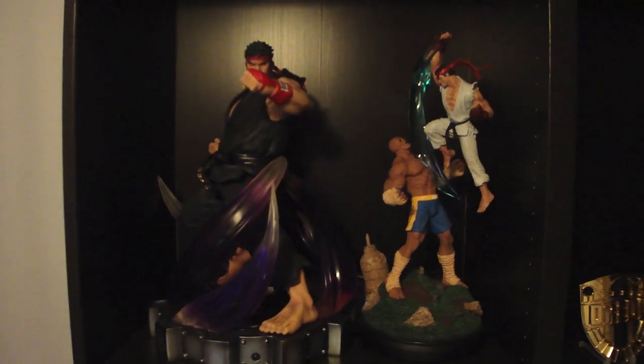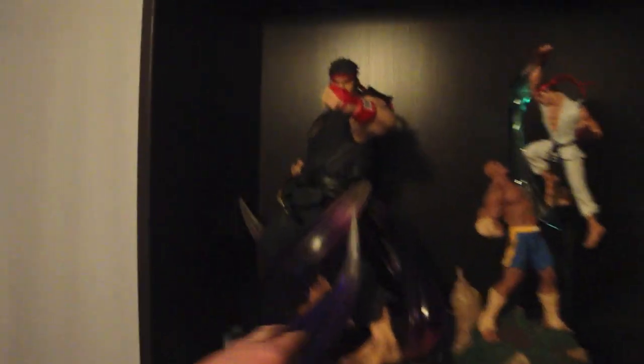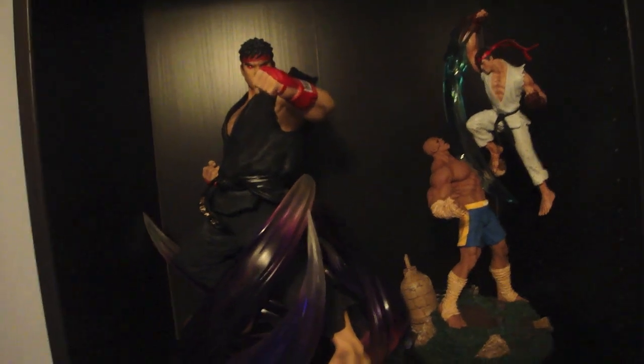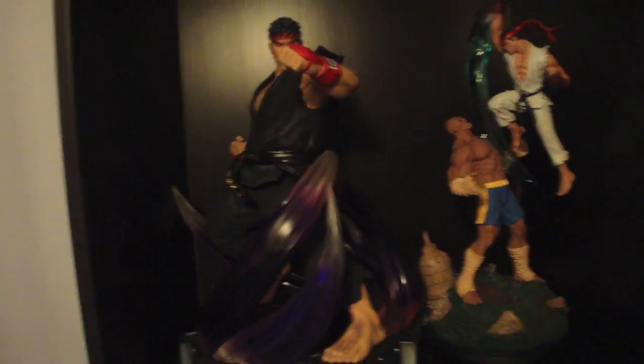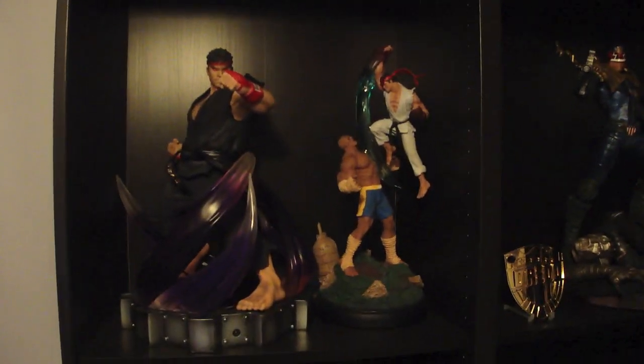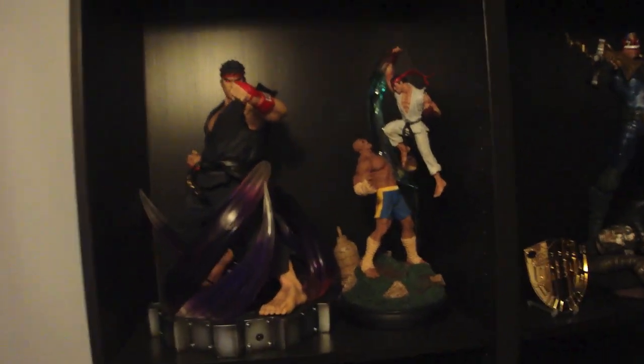Pretty soon I'll put Judge Death there if he fits. I can't wait to welcome the Akuma vs. Gouki diorama — I need to get him out of here. Losing room here with a little one on the way, so we're running out of space. I might put the Evil Ryu up for sale — if anyone's interested, send me a message. I'll think about it; I don't know if I want to part with him yet.